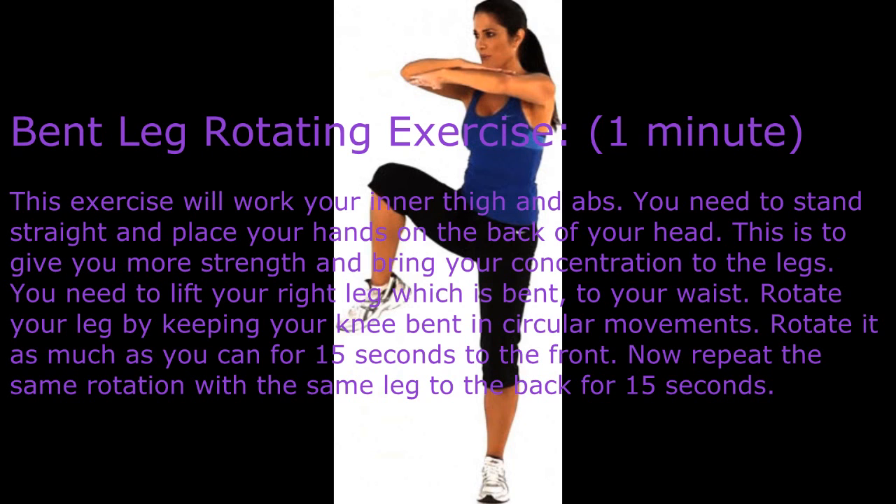This will build and strengthen your arms and core. Bent Leg Rotating exercise — one minute. This exercise will work your inner thigh and abs. Stand straight and place your hands on the back of your head. Lift your right leg, which is bent, up to your waist and rotate your leg by keeping your knee bent in circular movements. Rotate it as much as you can for 15 seconds to the front.